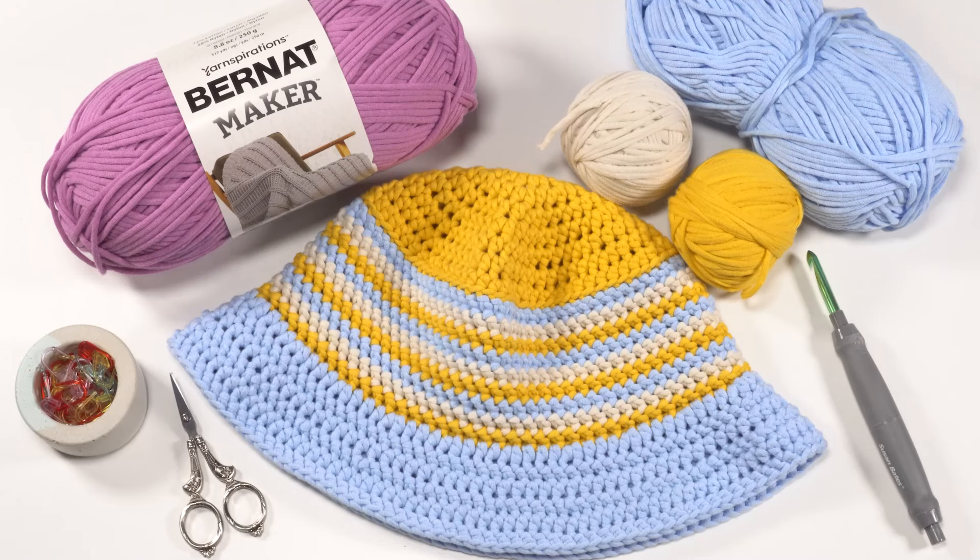This pattern includes two sizes: the smallest is for teen or small adult heads, less than 22 inches in circumference or so, and the larger size is for larger adult heads, over 22 inches. With a bucket hat I personally prefer a looser fit, so keep that in mind and you can adjust the fit for yourself as you go. Let's go ahead and get started making our own casual crochet bucket hat.